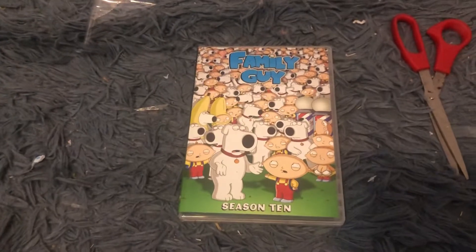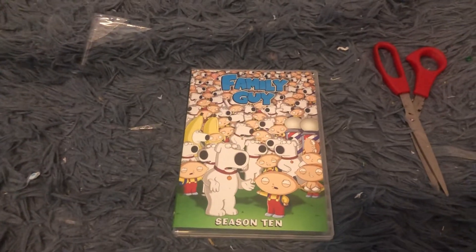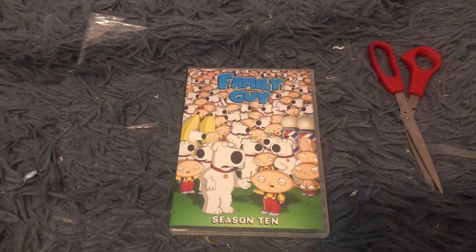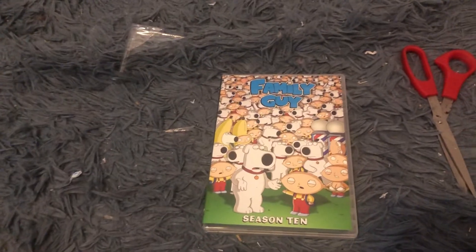So that's it for Family Guy Season 10 on DVD. Thanks for watching. Subscribe to my channel. Click the like button if you love this video, and click the bell icon to get more of my videos uploaded on my channel very soon. Thanks for watching. Bye!